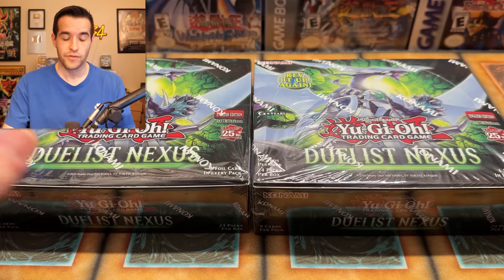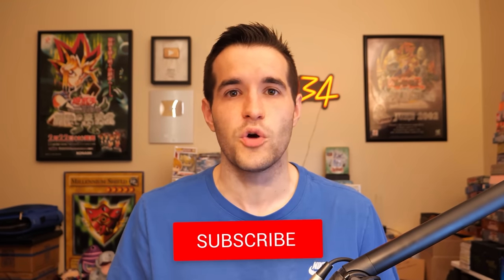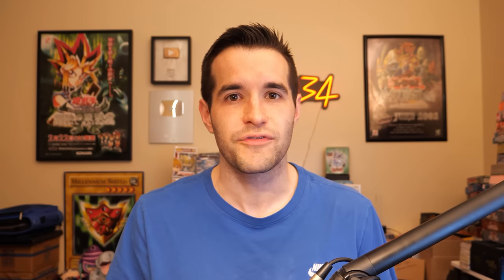Kind of a long tongue twister of a name, but this is the card where there's four different versions coming in the next four core sets. So we're going to try and pull that in this video, but first we have a giveaway. I'll be giving away everything we pull in this video — just like the video, be subscribed, turn on notifications. Let me know down below what card you want to see from this set.